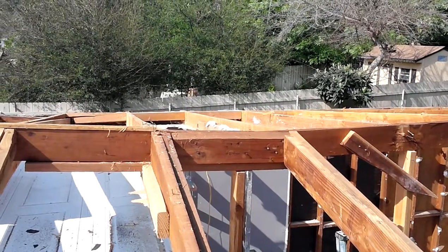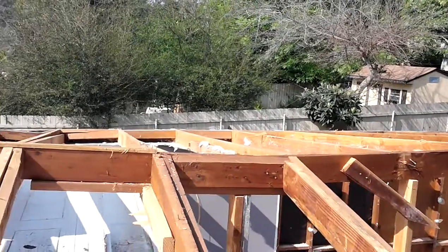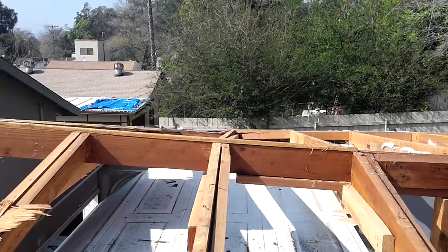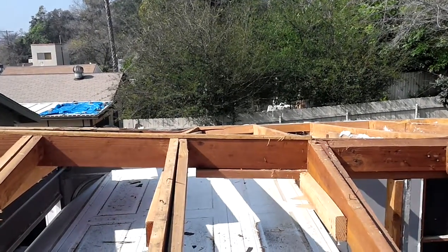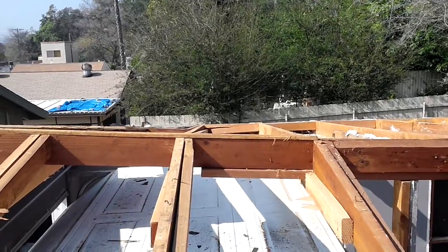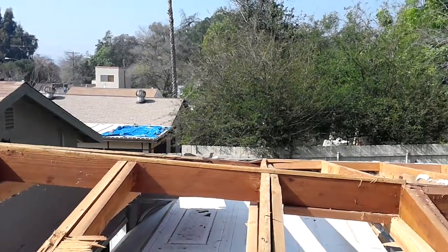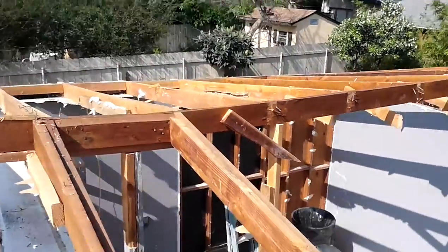What happened is it compromised the integrity of the ridge beam. Either way, that ridge beam is the wrong size, because originally they had a 2x6 ridge beam on 2x6 rafters, and then they added 2x4s to support the extra weight of the drywall. Obviously it didn't work. You can see the bow on the ridge beam — it took a dip there in the middle.